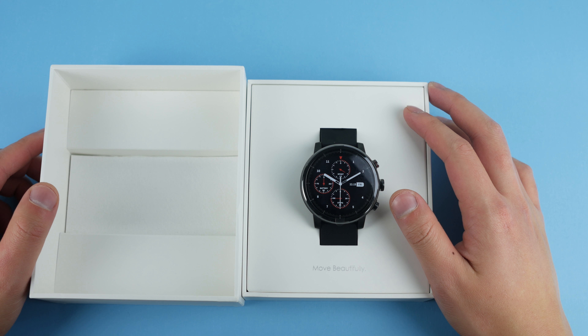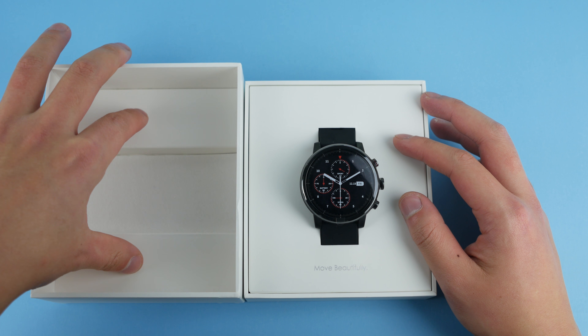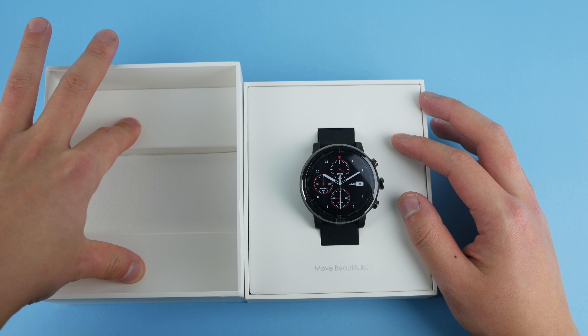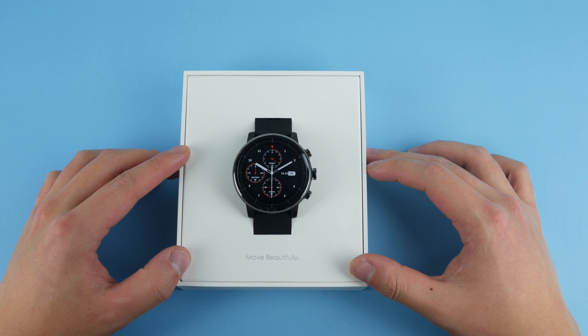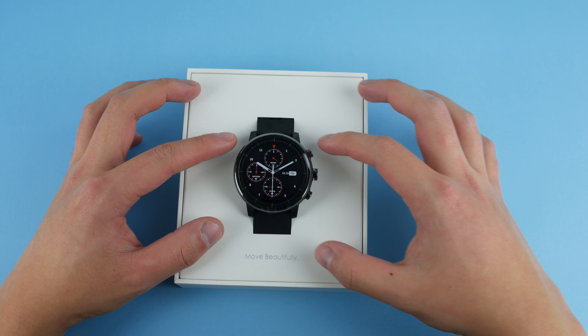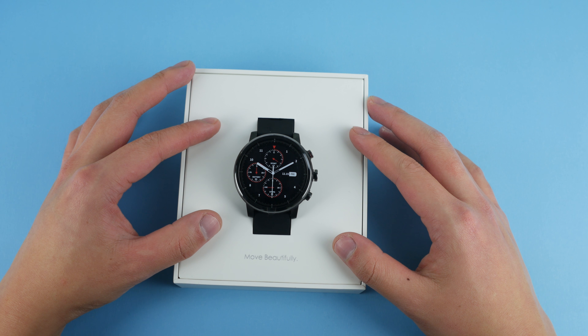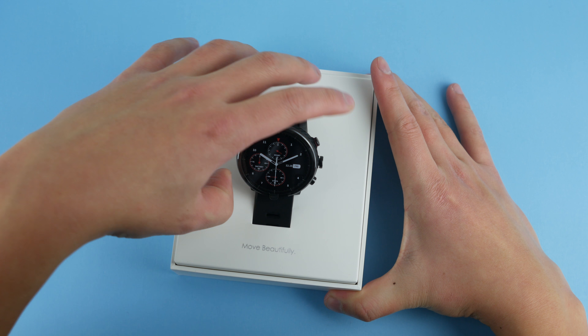That is a very nice presentation. As you can see, it's very sparse packaging. You just have the watch in the middle and you have two cardboards to protect it. The watch itself here looks very nice, presented in a white box which really contrasts well to the smartwatch itself.